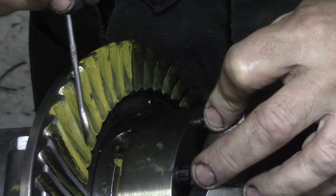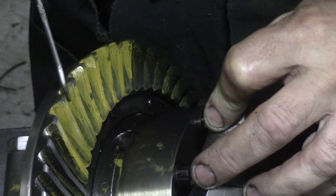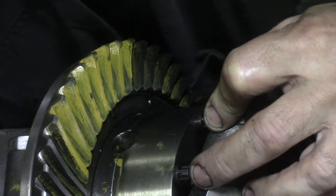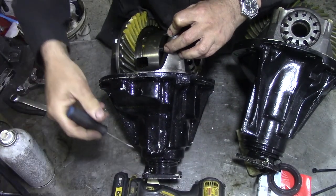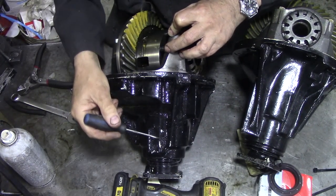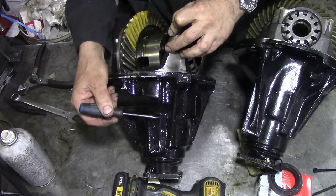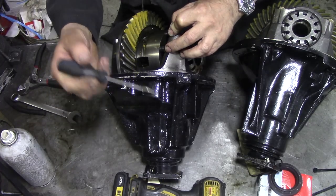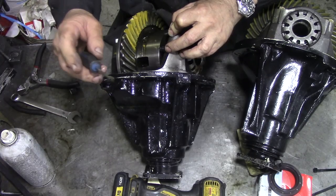This differential is sort of acceptable. You see where the tooth contact is here? I would have liked it more in the middle. Now, to get that more in the middle, we've got to take this apart, take the pinion out - the pinion has to go this way. So we've got to take a little bit off the shim here.